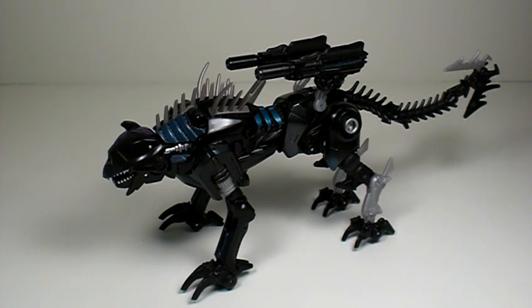Hey, what's going on, my TF amigos? This is Rimfire bringing you another review, and today I'm going to be reviewing this guy right here — Revenge of the Fallen Deluxe Class Ravage.